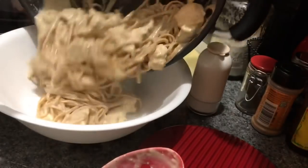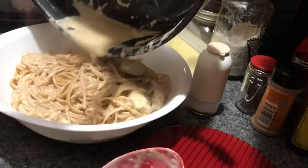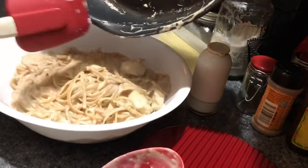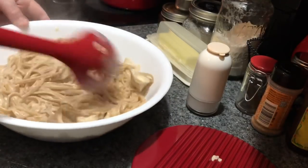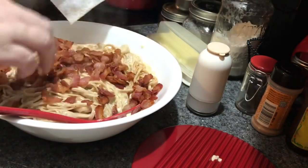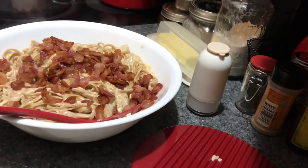Remember, this is at two times speed, so if you saw me stir it for a minute, that means I really stirred it for two minutes. I take my rubber spoon and scrape out every last bit of sauce — not only because I like my food, but it also helps when washing the dishes. Then stir it up and top it with the bacon. That's how we like it here, but you can add fresh tomatoes, fresh vegetables, fresh parsley — any of that would enhance this dish.